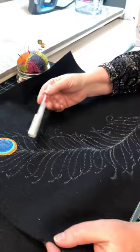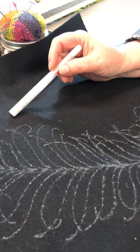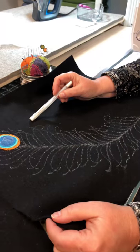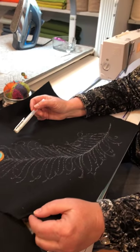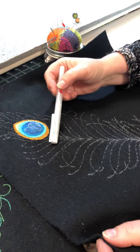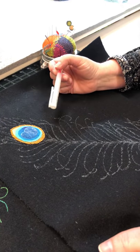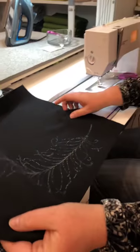We've marked all of our plumes out with a Bowen white iron-off marker. It's a wonderful marker — if you do not like what you've drawn, you can simply touch it with a warm iron and it's gone, and start all over again. On this stitching, I'm going to begin and just go down, pivot, and come back out. Then I'll leave my threads and pull them to the back later. So I'll begin here on the sewing machine.